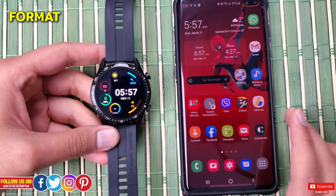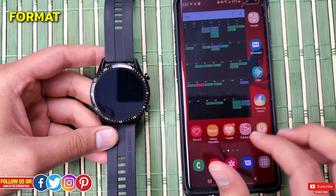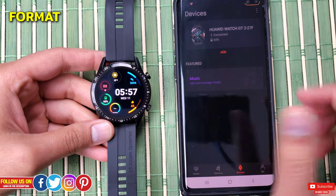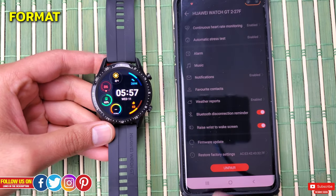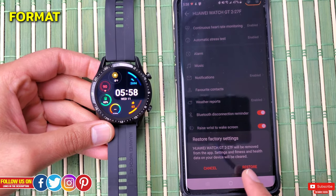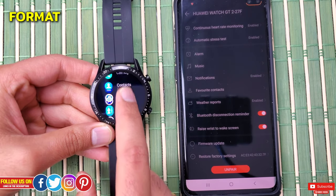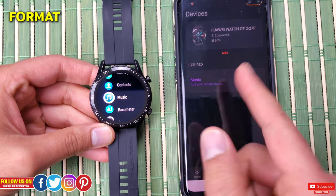Option one: you can do it from the mobile phone if the watch is completely unresponsive. Open the Huawei mobile app, go to the bottom panel, click on Devices, and click on Watch GT 2. Scroll all the way down to find the option to Restore to Factory Settings. Once you click it you'll be prompted to confirm, and upon confirming your watch will be disconnected from the Health app and formatted — removing all fitness data, settings, music, and contacts completely. Once the watch starts up, you'll need to pair it as a new device.